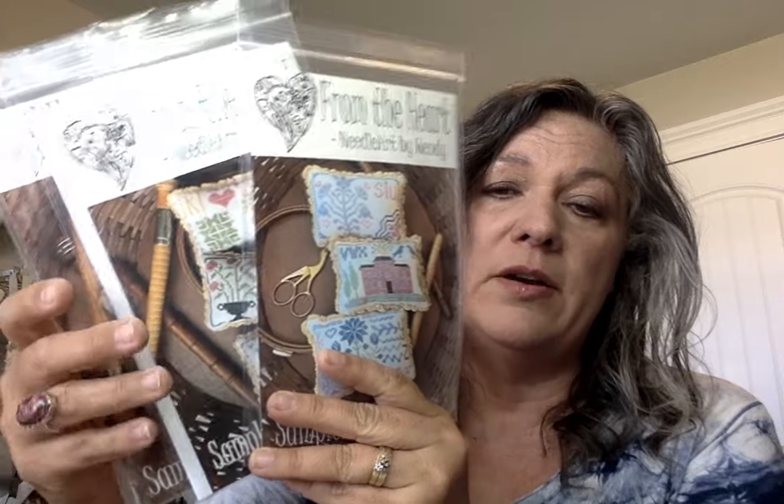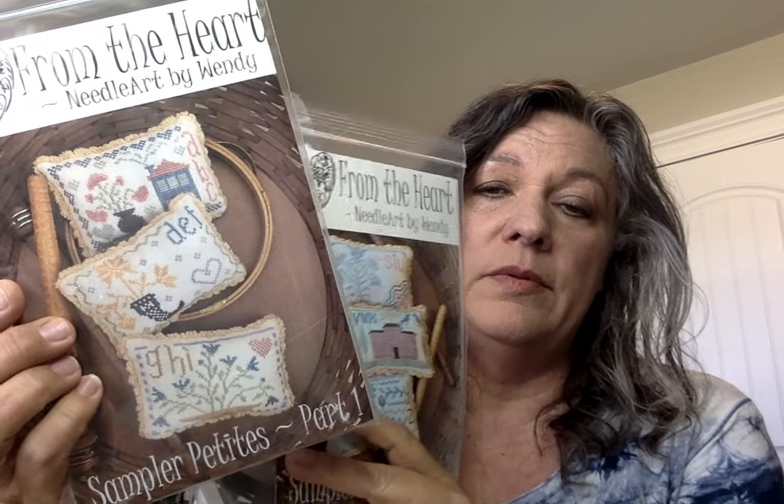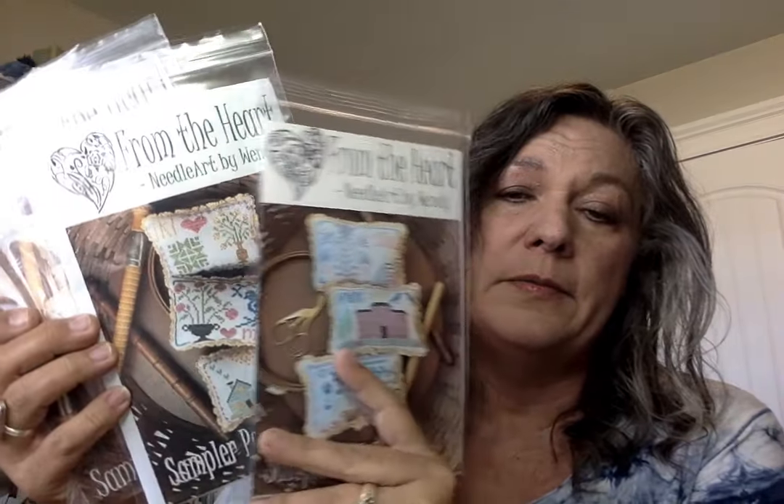I'll show you a couple of new recent releases. These are the Sampler Petites — there are three parts: parts one, two, and three. Each one has three little smalls, and with all of them complete you have the whole alphabet. They would also be perfect to just stitch all in one piece to have the whole thing that way. Here's my little wood bowl that has all of them in it. This one's a favorite — I think it'd be fun to stitch somebody's initials on it and you can have a sweet little gift. Gotta have the red house! So this was a fun project — I enjoyed stitching it and having it to display.